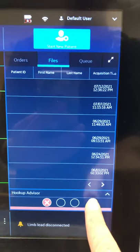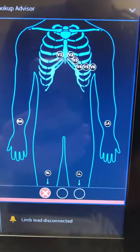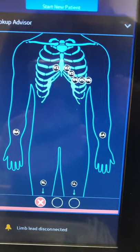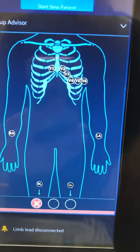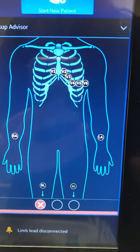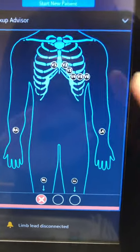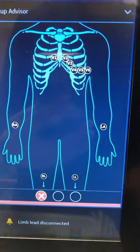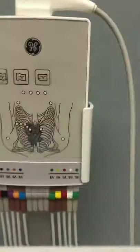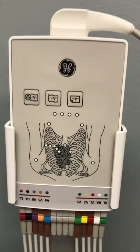You can also click on Hookup Advisor, and it'll bring up a picture. If you're not remembering where all your electrodes go — what is V1 versus V6, or right leg versus left leg — there is a labeled diagram of a person. If your electrodes are in the wrong spot, the individual dots will blink red; if they're in the correct spot, they'll blink green. Similarly, the lead box indicators will blink red if leads are in the wrong spot, or green if they're correct.